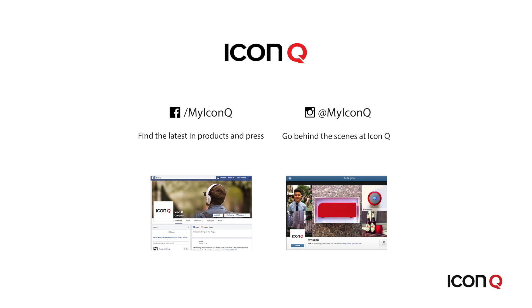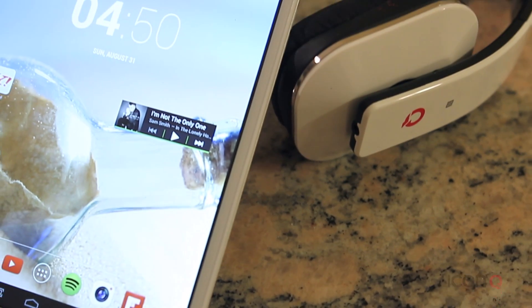Join us on Facebook or Instagram at MyIconQ, and get sneak peeks on what we're working on. With all the choices out there, thanks for choosing us!